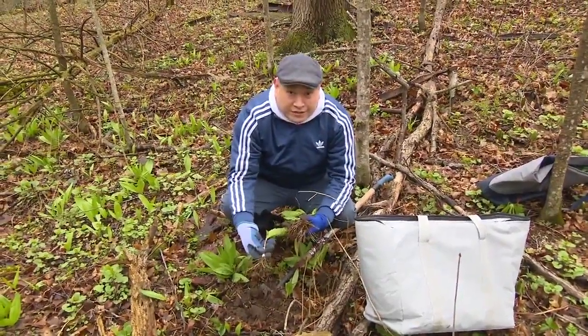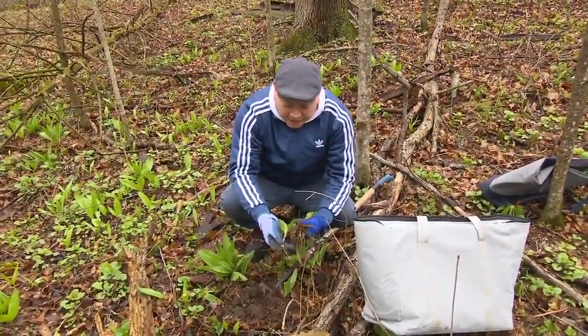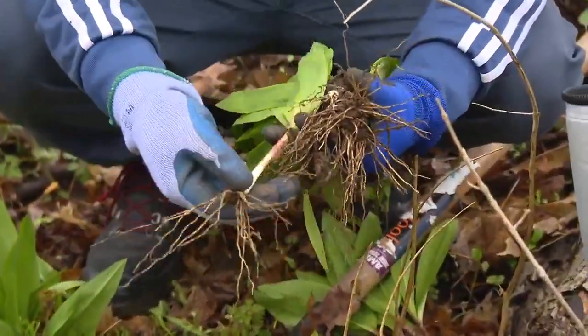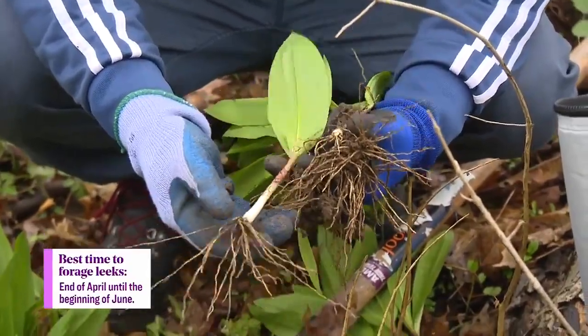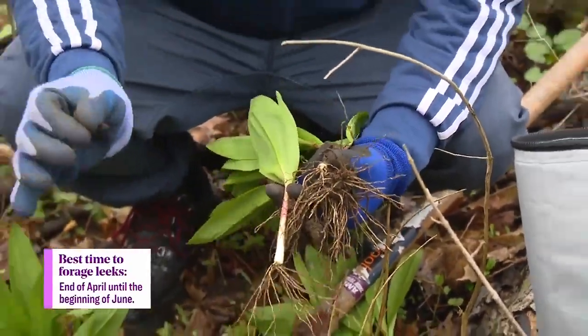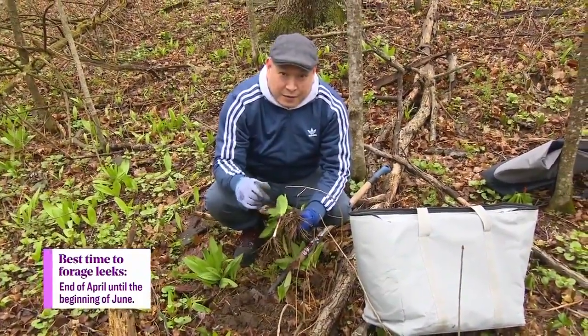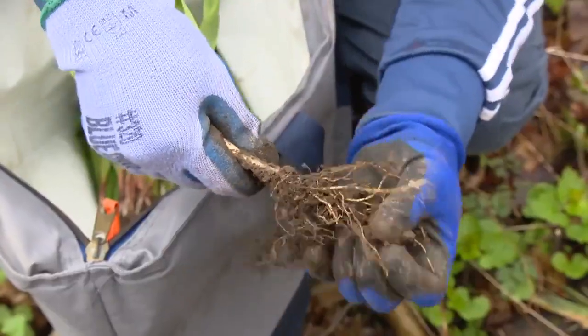These are the green parts which we love to sauté. And the bulb here — these are still young bulbs, so they'll get a little bit bigger as the year goes. But this is a great starting point. This is the first pick, and this is exactly the size of the bulb I'm looking for around this time of year.